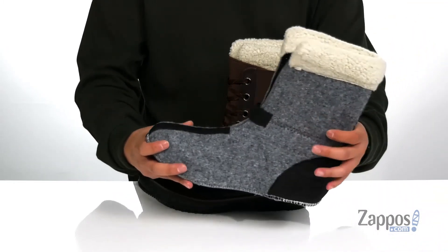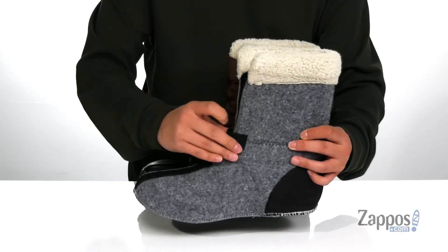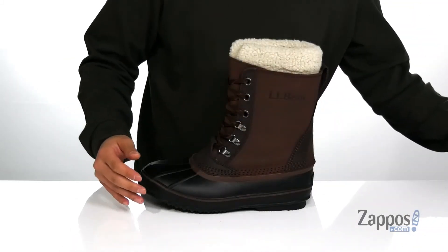It also features a removable felt with faux fleece liner that's going to keep you warm and cozy while you have these boots on. It does have a bit of stretch there for an added secure fit right where you need it.